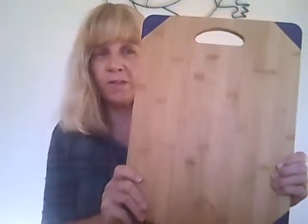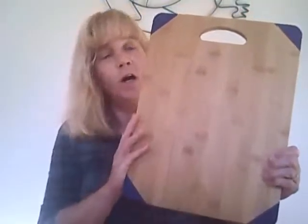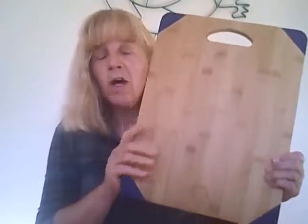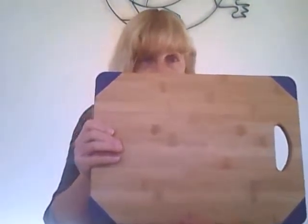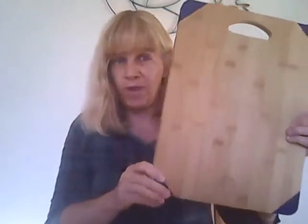Hello, it's Tara from Mom Knows Best, and I'm here to tell you about this awesome 100% bamboo cutting board from Leading Gourmet. What I like about it, it's a quite generous cutting board — this board is pretty big.